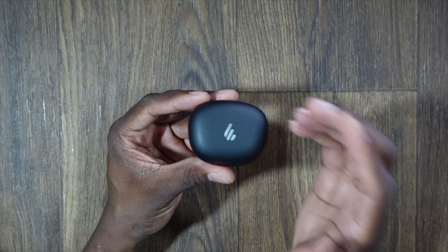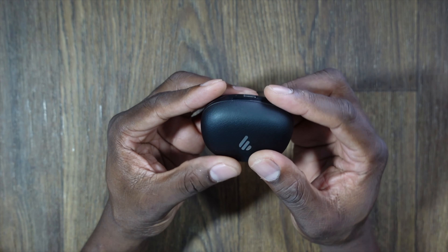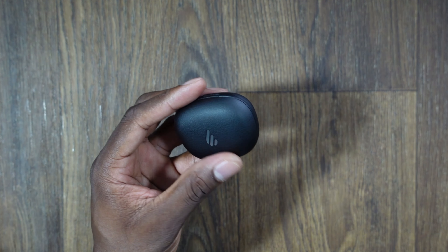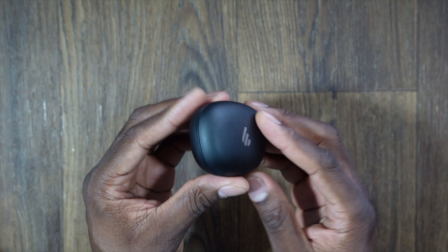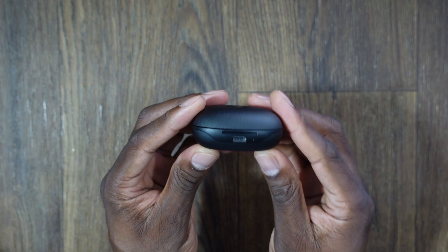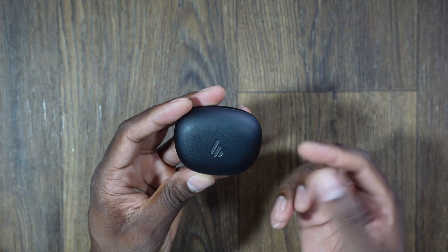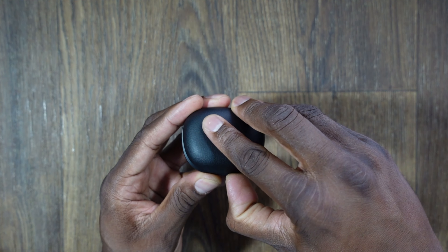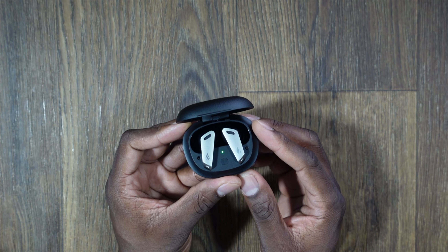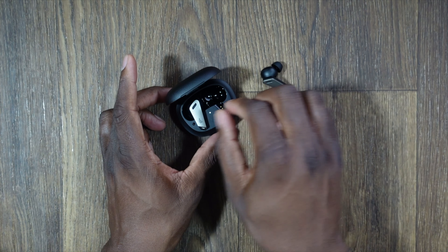One thing I noticed right away — the case is not what you'd expect. It's a textured plastic case, and it doesn't feel like any other earbud case I've used before. It feels nice and sturdy in the hand, solid with subtle Edifier branding on top. Let's crack it open — here are the Edifier NB2 Pros.